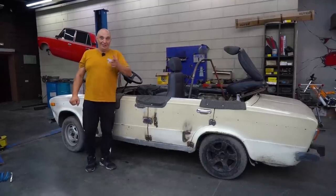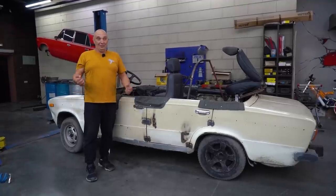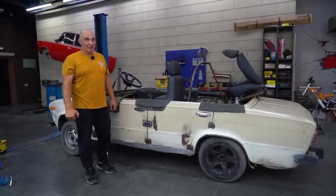We'll be figuring stuff out along the way, having a laugh in the process. Once we're done we'll try it out and see if the machine works like it should. And hopefully it's going to be a fun thing to operate. Alright, let's do this.